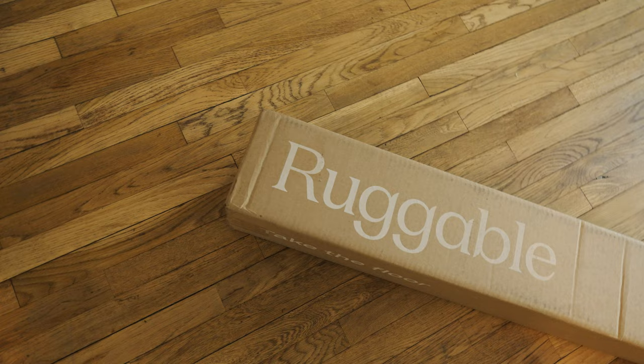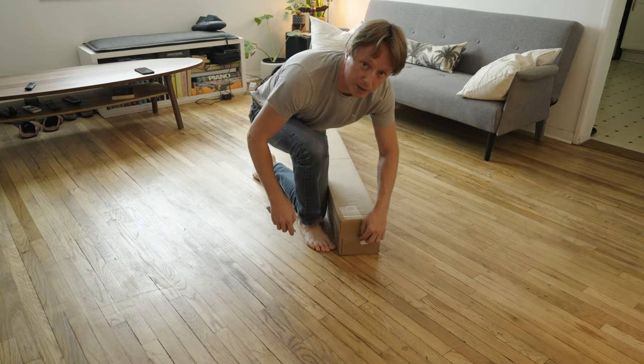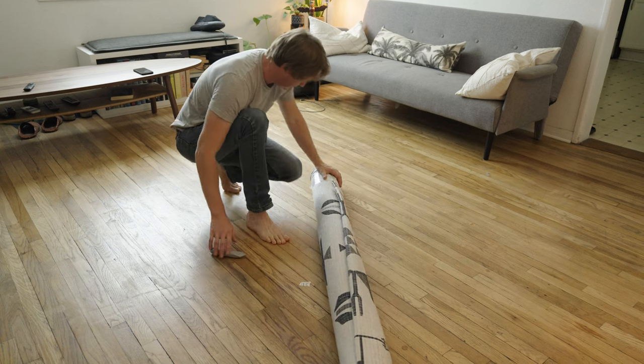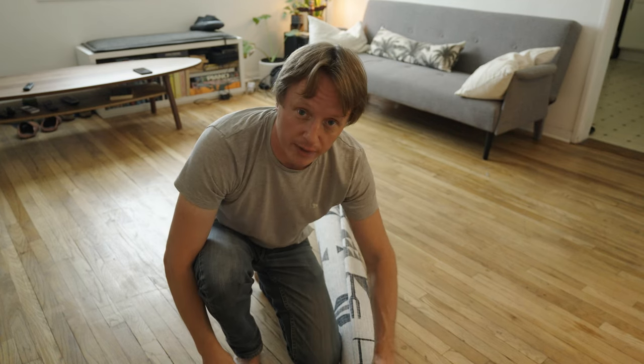All right, so here is the rug — this is the box it came in. Let's just open up and see. Don't cut the rug! So here we have it.